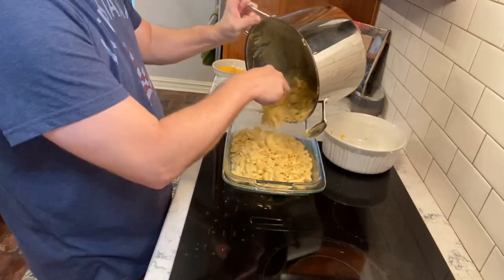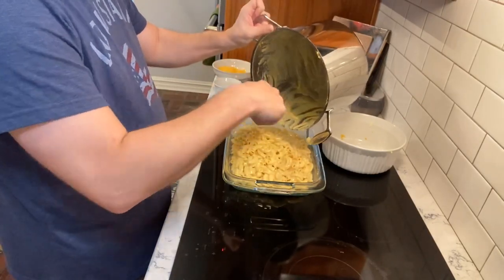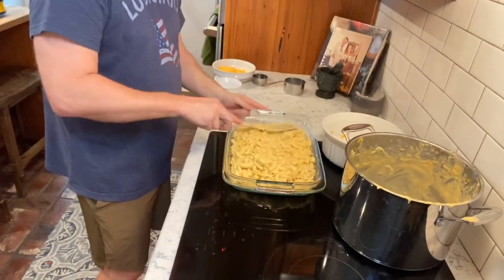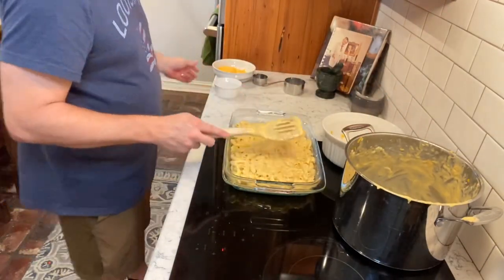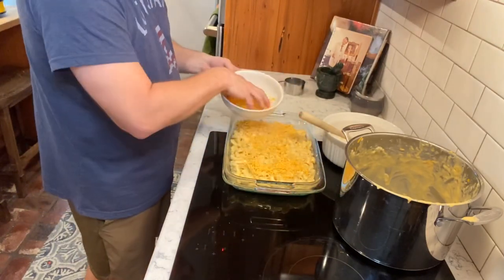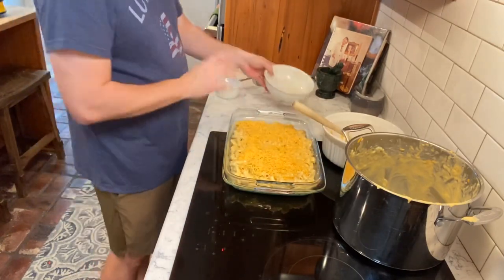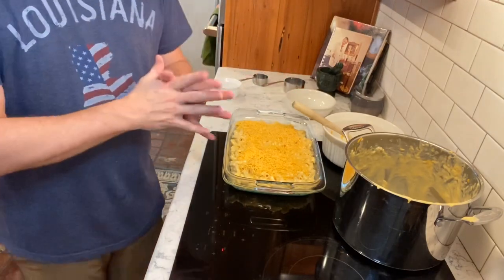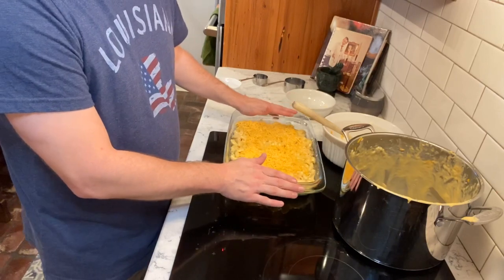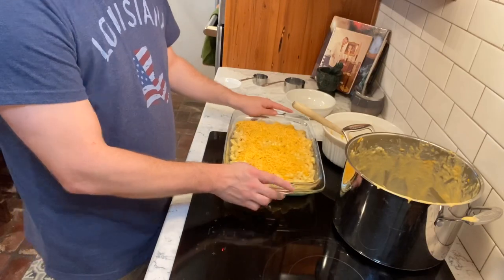What I'm doing now is adding it to a 9 by 13 baking dish that's been buttered — there's butter on the sides. Go ahead and flatten it out, then top it with a little bit more finely shredded sharp cheddar. Then you'll be enjoying yourself some homemade macaroni and cheese — you may never go back to the box stuff.